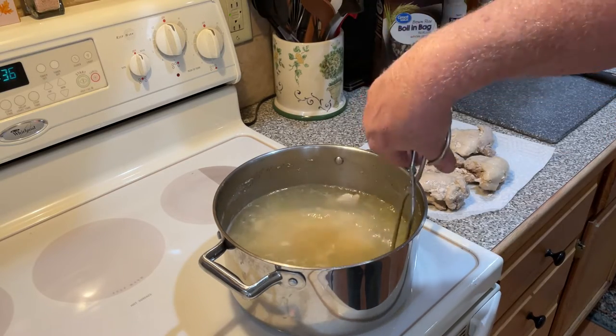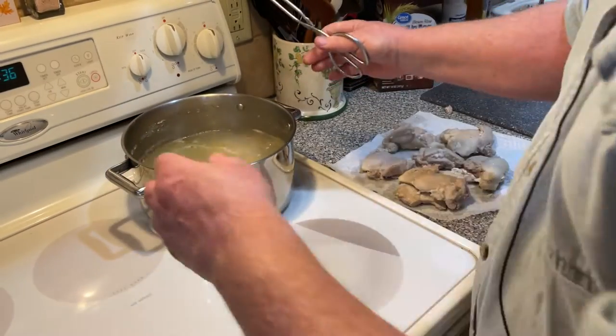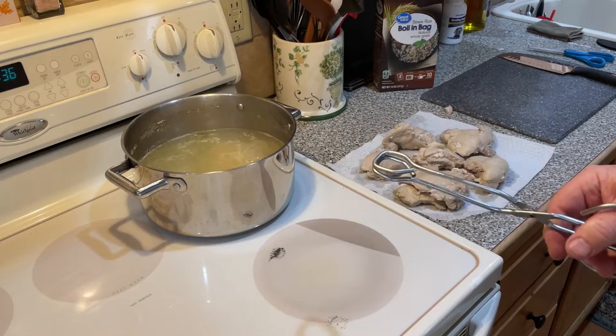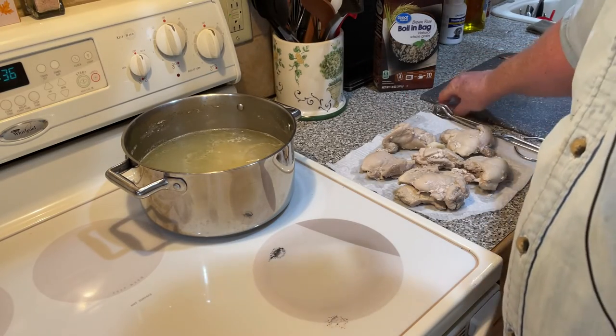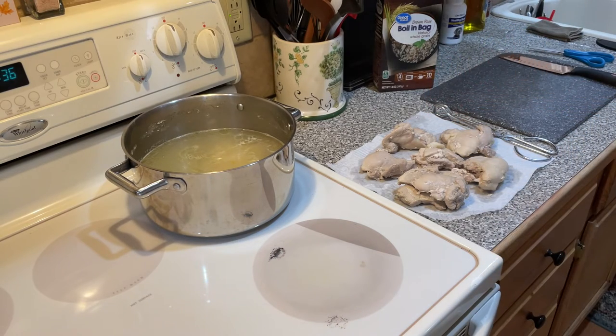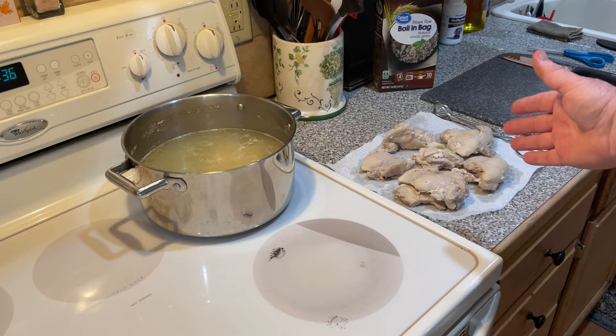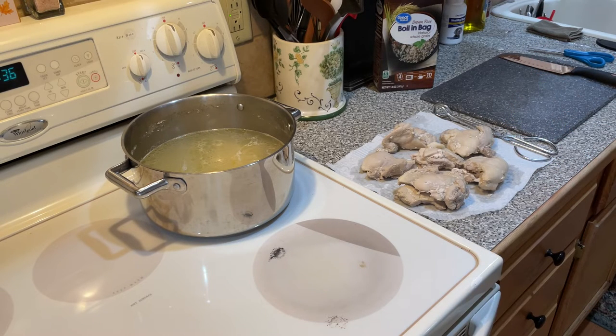Okay, and we're going to leave the rice in there. It can sit there and continue to absorb that chicken broth. Once our chicken cools down, we'll cut it up, get it in a bowl, and then we'll add in the rice.